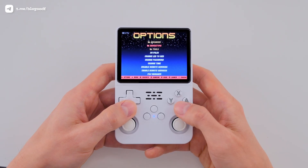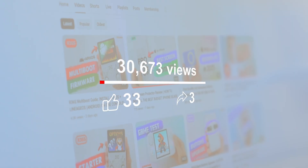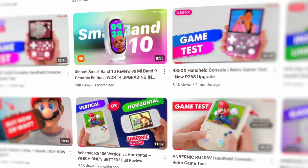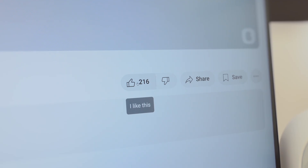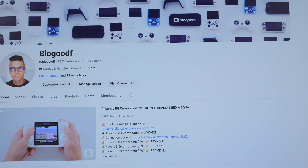All the main settings are now in place and the console is ready to go. Please take a moment to like this video, subscribe to the channel, and leave a comment — it's super important for promoting both the video and the channel. Don't forget to click the bell icon so you won't miss any new videos. You can also hit the hype button to help push the video to new audiences. Thanks a ton for your support — let's continue.